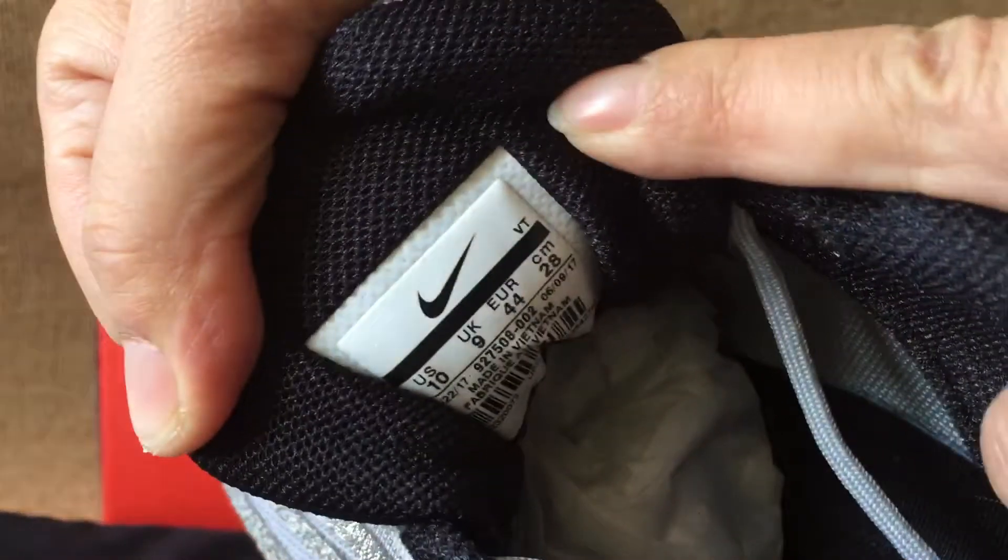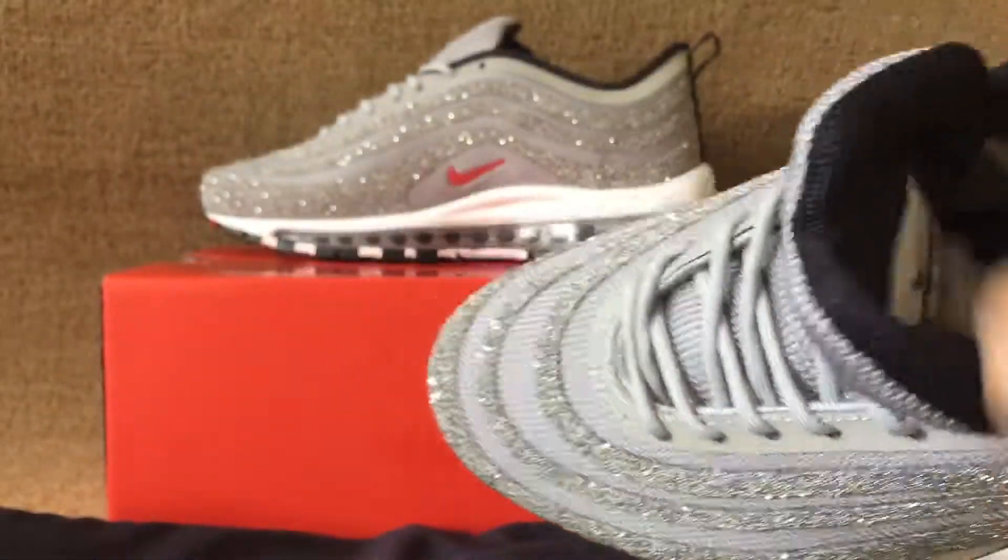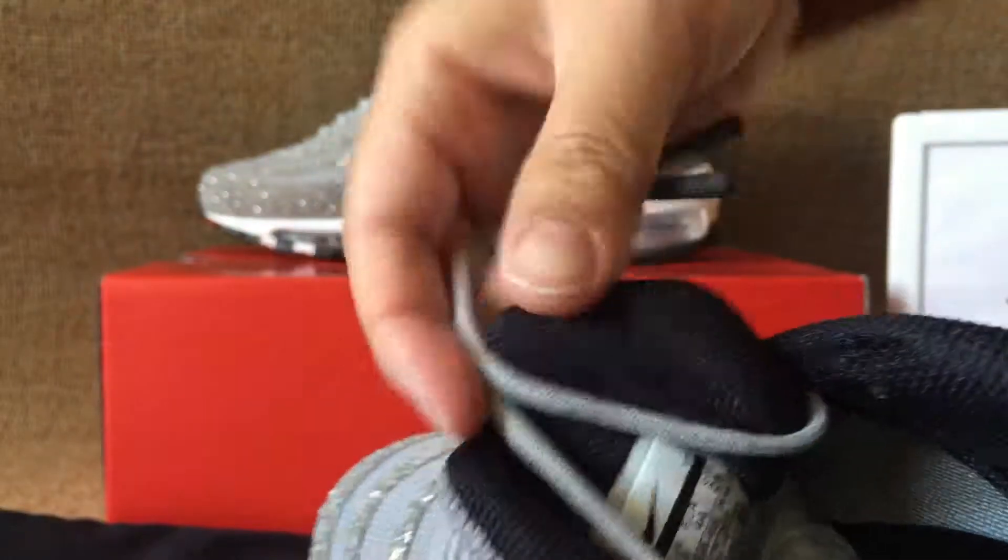The bag-type here — inside the size tag, US size 10, with a pearl gray insole and a black insole with the Nike logo.